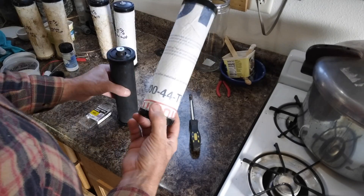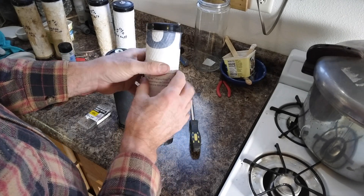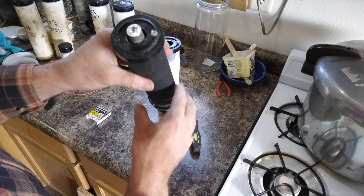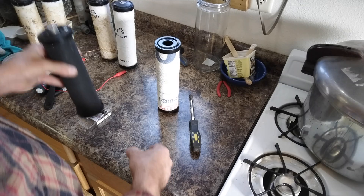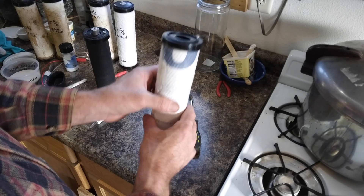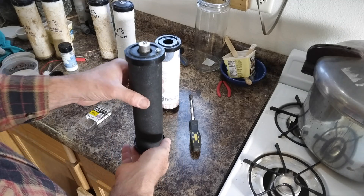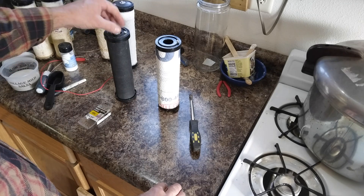I wouldn't have had to put the Tyvek on at all if I wasn't going to put it in a big bucket of sand, damp sand, or in the ground — this just keeps it electrically insulated. I could have just stripped everything off like I did on this cell, which has just got the bare carbon open. This one isn't going to be in electrical contact with anything else, so that's what the Tyvek is for — so it can breathe some water vapor if placed in damp sand or in the ground.